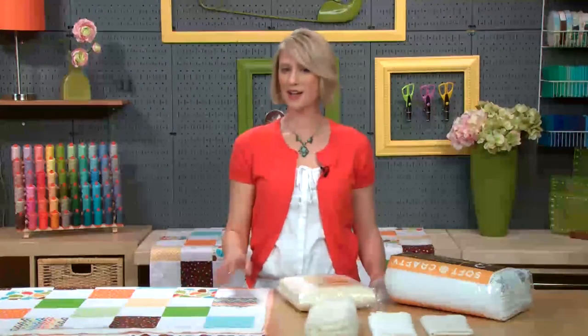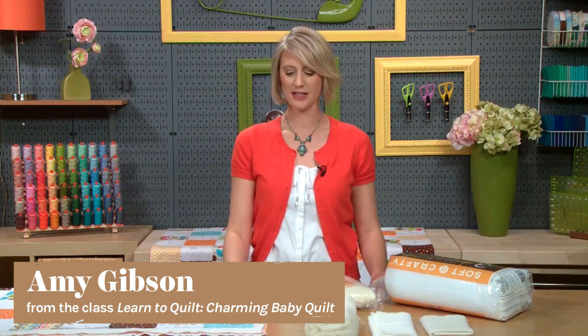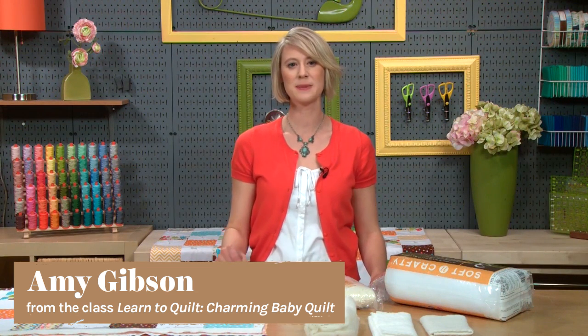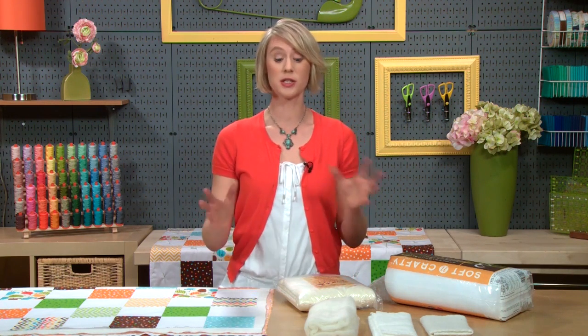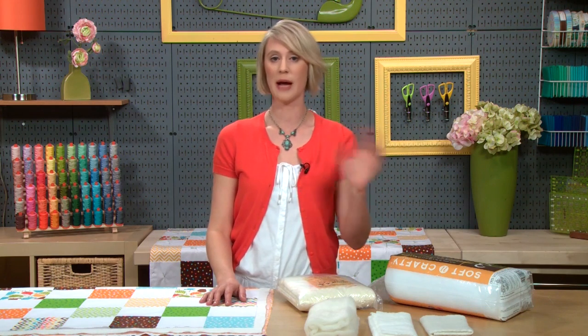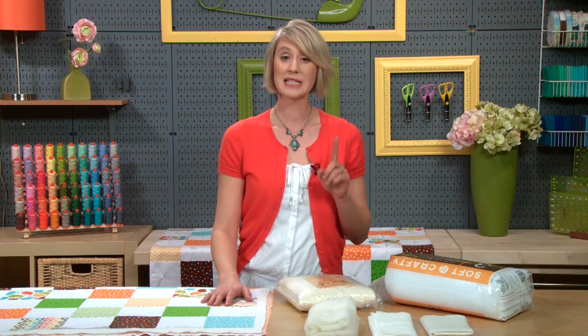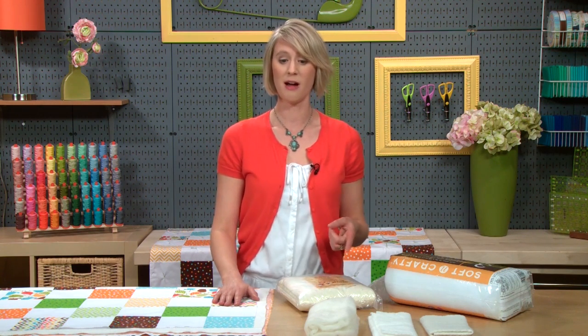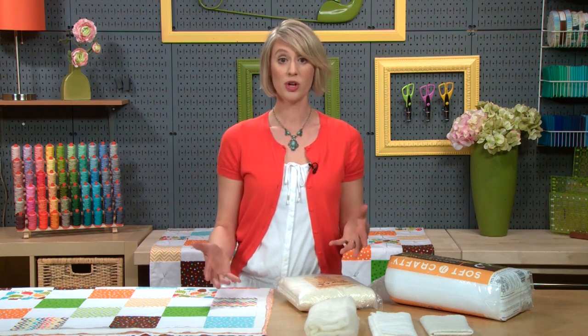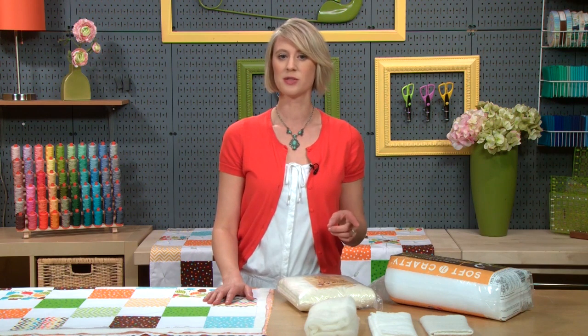The batting is the meat of our quilting sandwich and it is very important. I'm going to give you some tips on what to buy so you're confident when you go to the store. I know it can be tempting on your very first quilt to just grab the first batting you see, but it is very important which batting you pick because it is going to make a big difference on the end result and the look of your quilt. Choose deliberately and carefully.